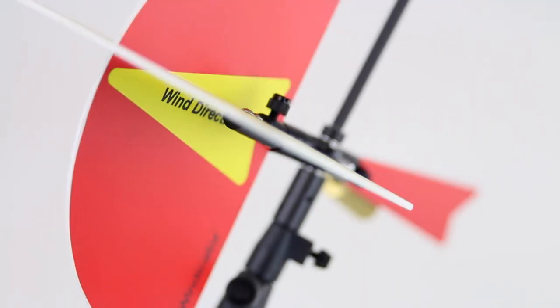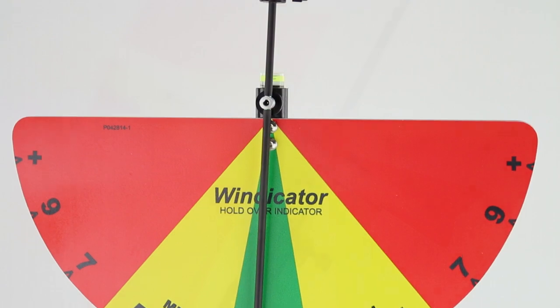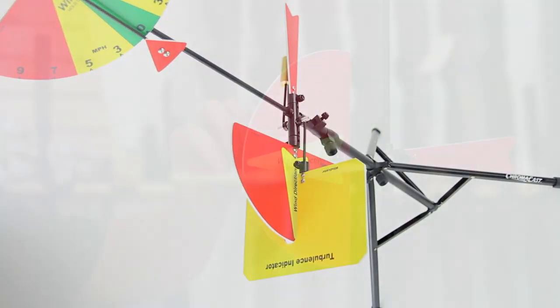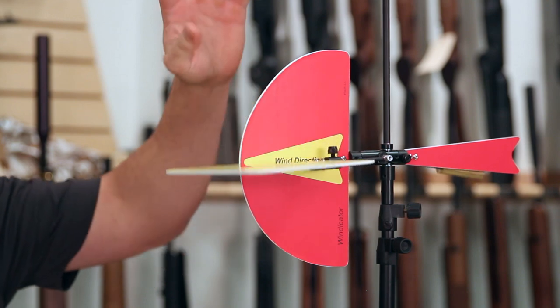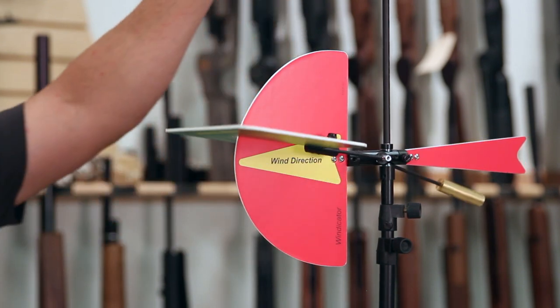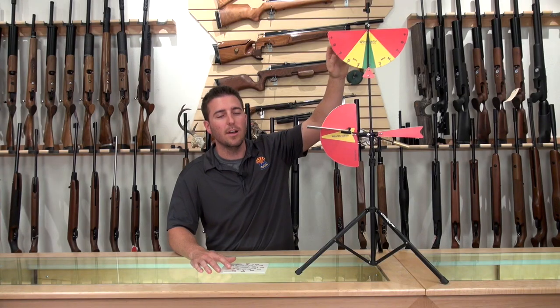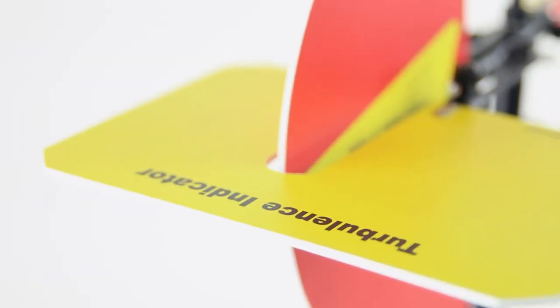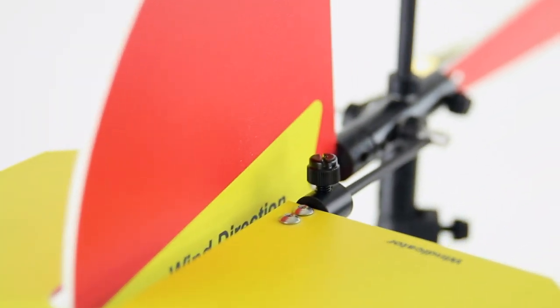It has some really neat features that you won't see in other flags. Some of those features being the turbulence indicator for headwind and tailwind, the wind direction left and right, and one of the neatest features is that it reads the wind in miles per hour, which is a feature that you don't see too often in a lot of wind flags. Knowing these three key measurements, you can really learn to understand exactly what your pellet is going to do in the wind.